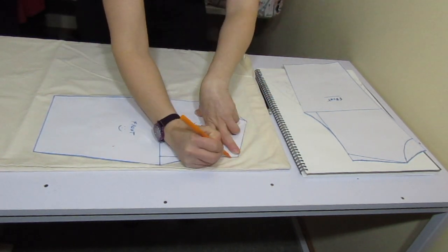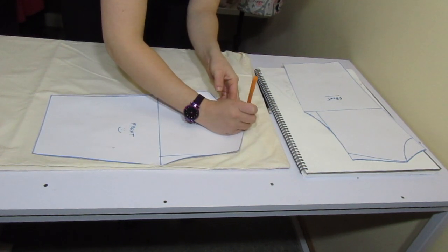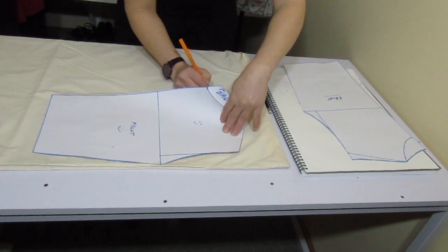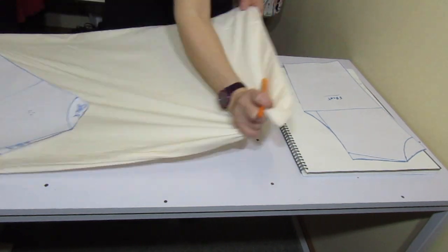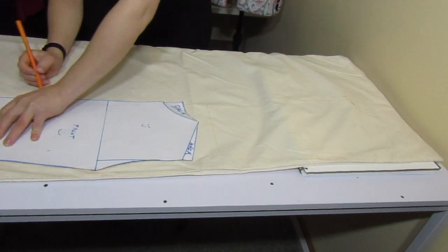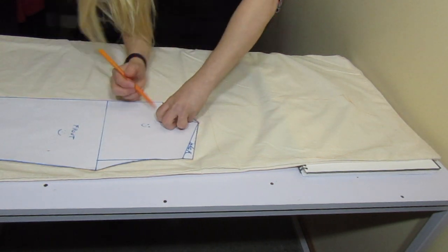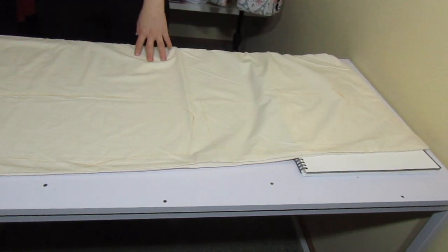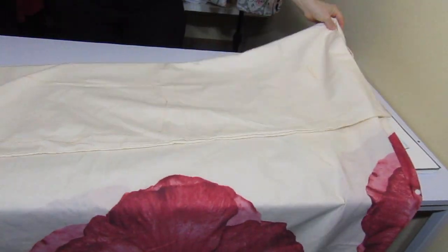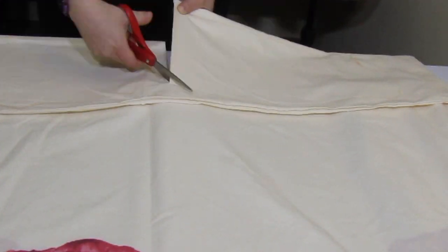To do the t-shirt part of the dress, I'm using a pattern I already made here on the channel. It's really simple — it took me about five minutes to make. I'll leave the link below. You just need paper, scissors, and a pen. Take the pattern, put it on top of the textile, mark around it with a pen, fold the textile in two, and you have the front. Then do the same thing for the back.